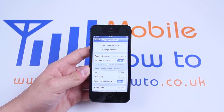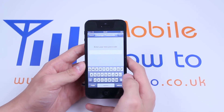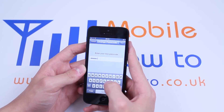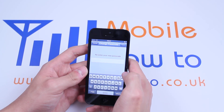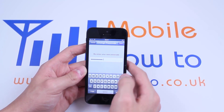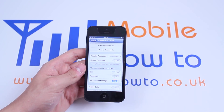Now if I'm not happy with the simple passcode, I can turn off simple passcode, put my old passcode in, and now enter my new passcode. So I'm going to set my passcode as MOBILE HOW TO. And now that is my passcode — let's just enter it again, click done, and my passcode is now set. And that's how you set a passcode on the iPhone 5.